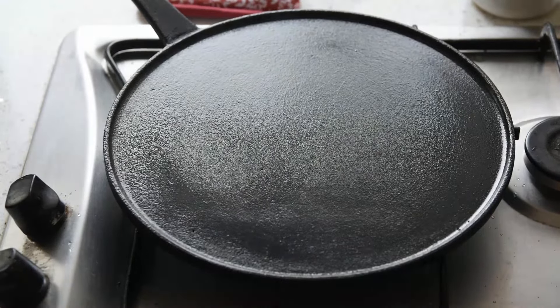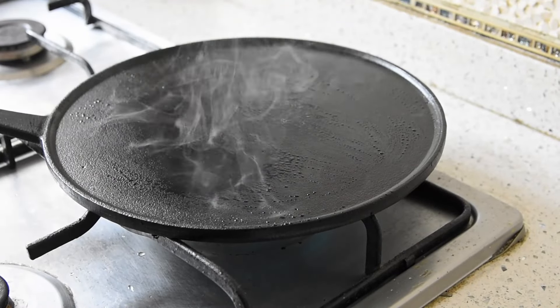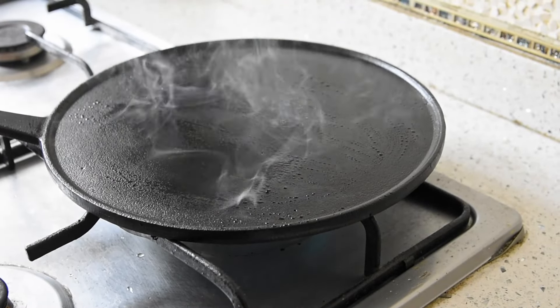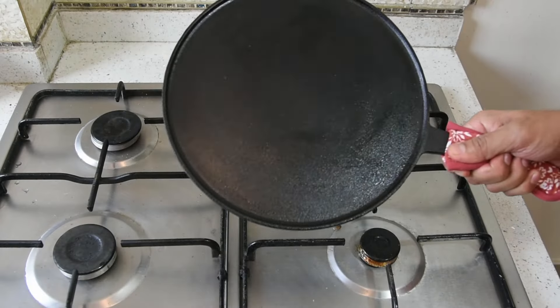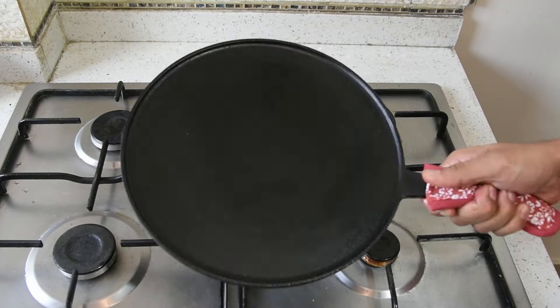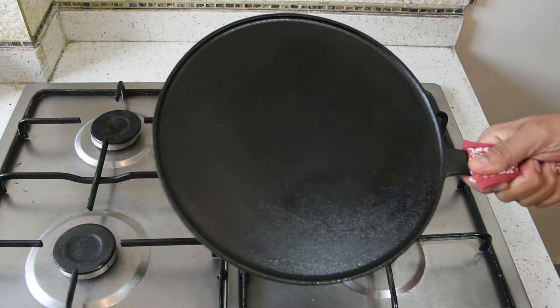Now, on a medium to high flame, season the cookware to a smoking point till you see smoke coming out. Let it cool down completely and now your cookware is as good as new and ready to be used again and passed on to generations.